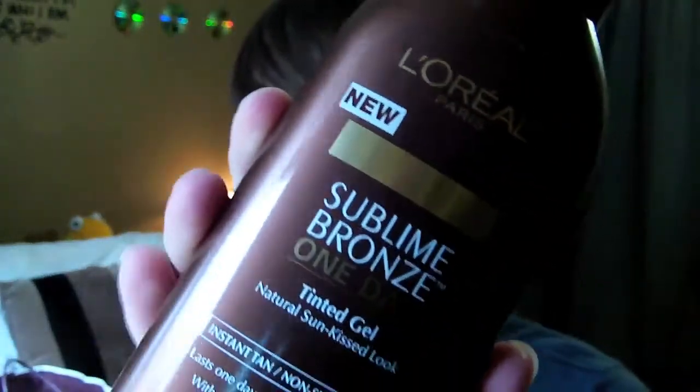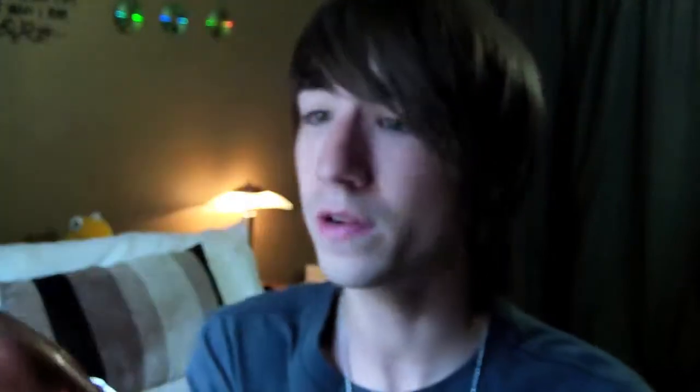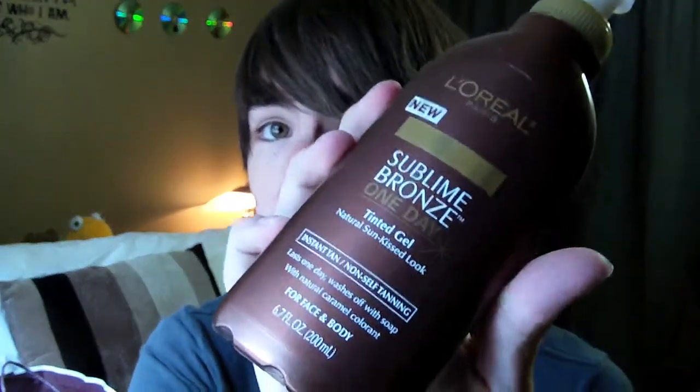This one is pretty good for touch-ups or just for bronzing your skin for one day. It's called L'Oreal Sublime Bronze One Day Tinted Gel, and it comes out looking very dark — almost like caramel. You just rub it on, and then it comes off with soap and water, so it's not a self-tanner — it won't tan your skin for days upon days. It will just bronze your skin, and then you can wash it off in the shower.